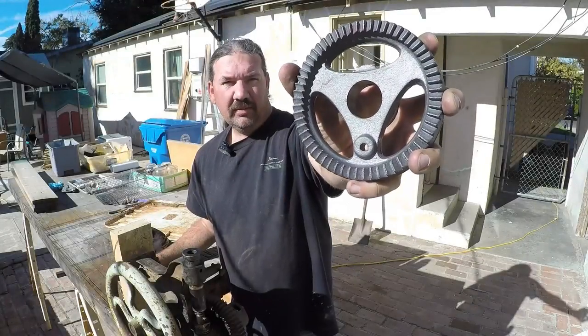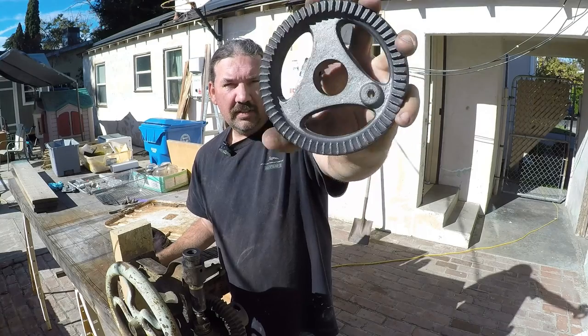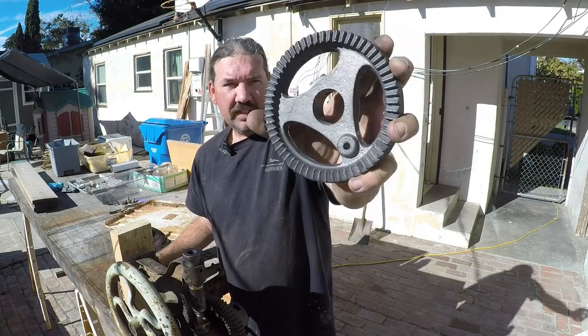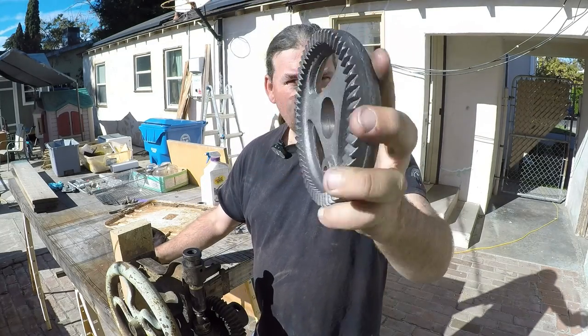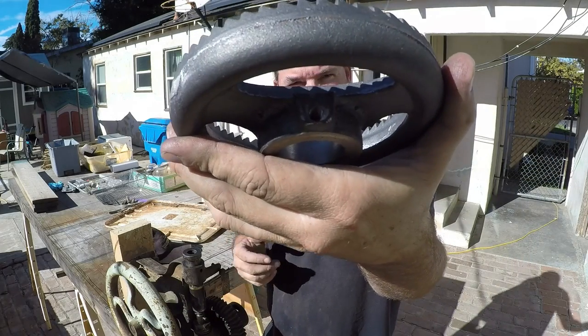Alright guys, today we're going to be working on the Champion Blower and Forge Drill Press Ratchet Wheel. We're going to be boring out that hole, drill that one, and drill and tap that one.